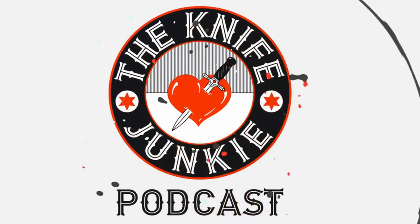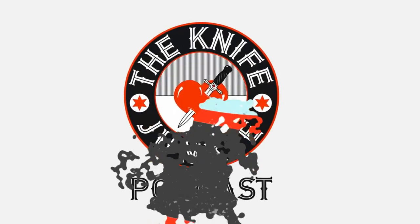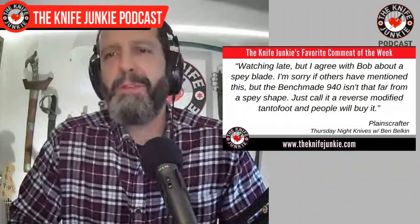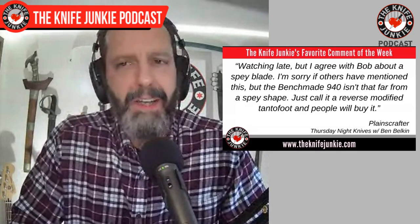Welcome to the Knife Junkie Podcast, your weekly dose of knife news and information about knives and knife collecting. Here's your host, Bob the Knife Junkie DeMarco. Welcome back to the show. My favorite comment from this last week was from Thursday Night Knives when we had Ben Belkin on the show.